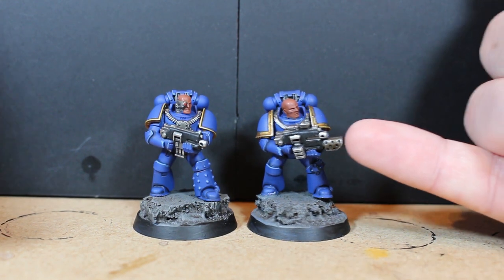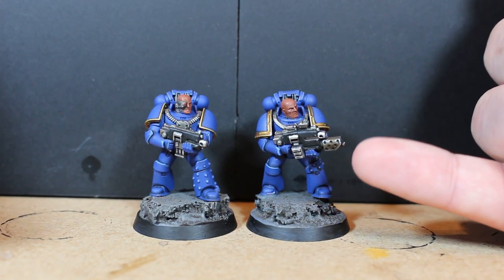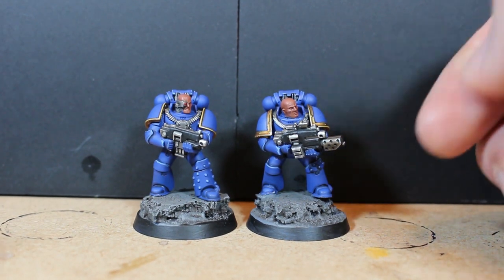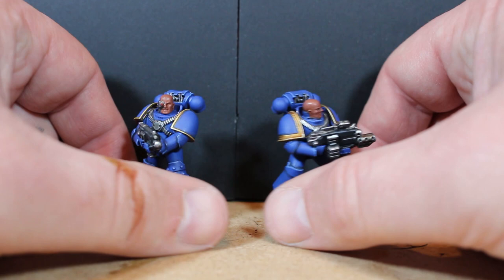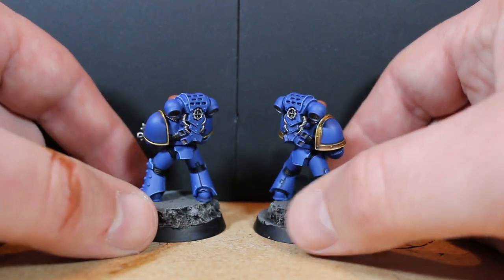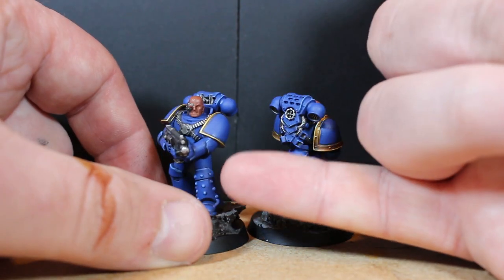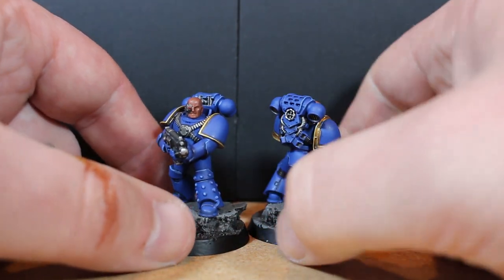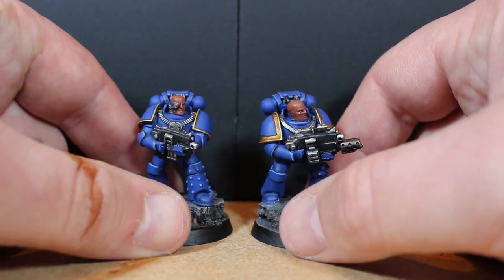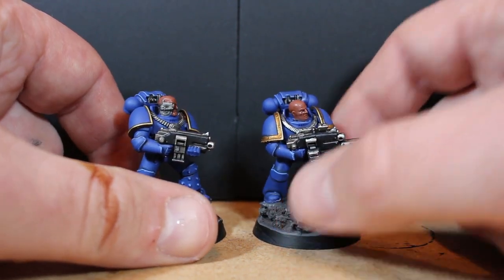I gave the combi-weapon a bit more of an Agrax Earthshade wash around the metal part to make it look like it's been burned from the fuel. There's not much difference between these and normal tactical marines, but the backpacks have these little dimpled parts on the armor. It's nice to go back to the smaller models after doing so many Primaris marines.